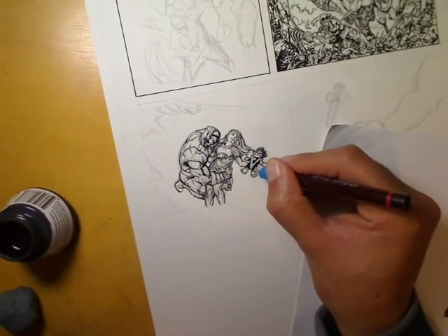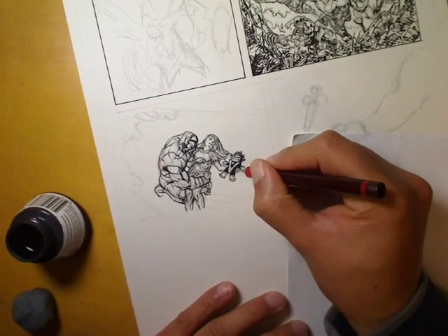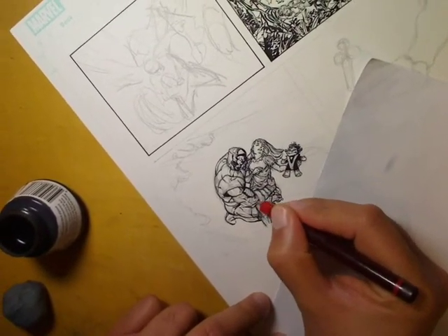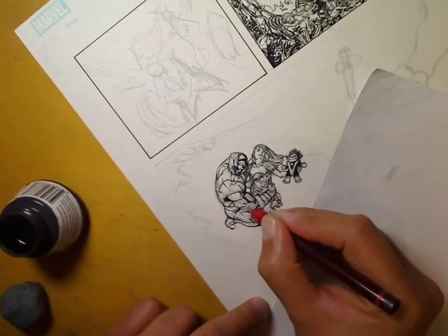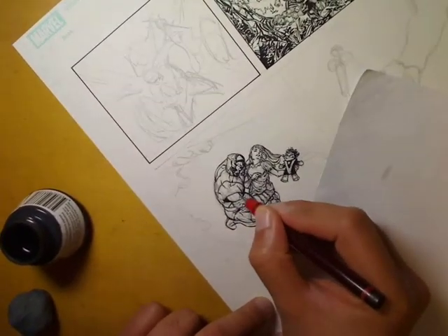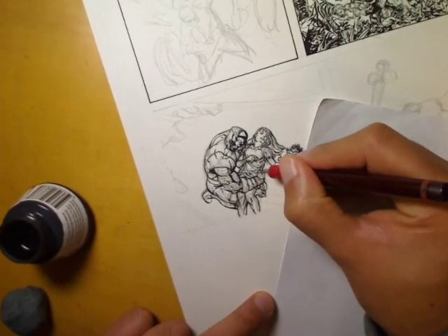I'm just going to lay in the blacks here with the 0.7 Rapidograph. Just adding some more detail now into Colossus's arms — those banding lines I was talking about help to define the form of his arms, which direction they're actually going in. A bit more detail into his hands and stuff.